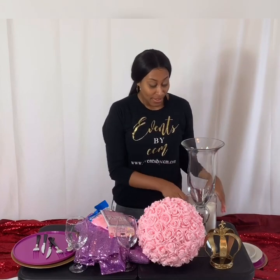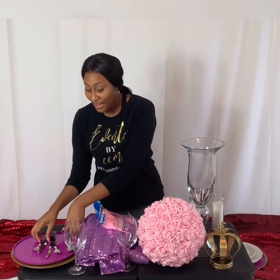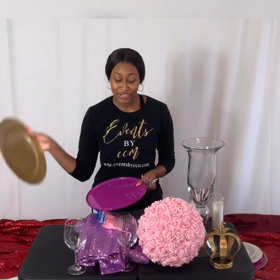You have your vase from Hobby Lobby, you have your candles from Dollar Tree, the crowns were ordered from Amazon Prime, you have your forks and your invitations from Dollar Tree, you have your wine glasses from Dollar Tree, the flower bar was from shopwildthings.com, and you have your other forks and spoons if you like these better for a more elegant look, and then you have your plates and also your charger plates which come from Dollar Tree.